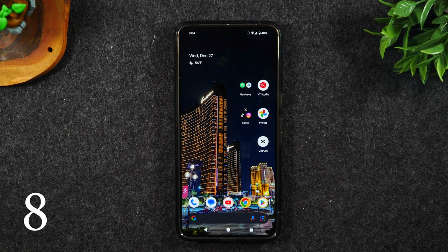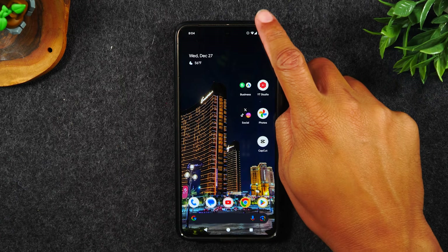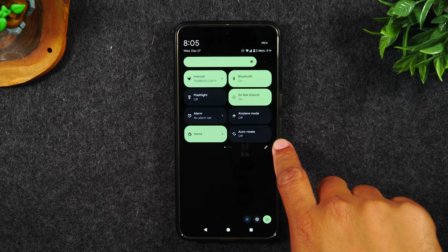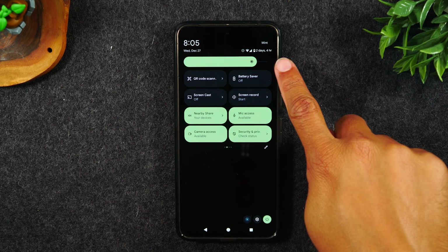Number eight, there are a ton of shortcuts built into your notification panel, and most people never know they're there. Swipe down from the top of your screen, swipe down again, and here you'll find different shortcuts to various settings on the phone. If you swipe to the left, there's a whole other list.